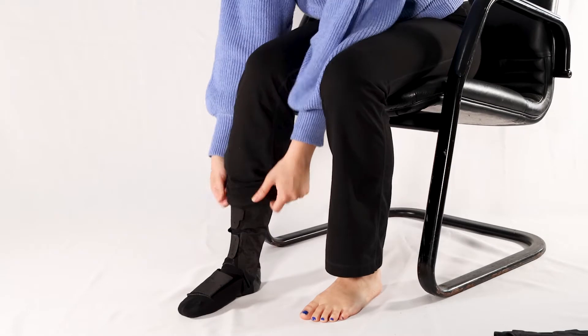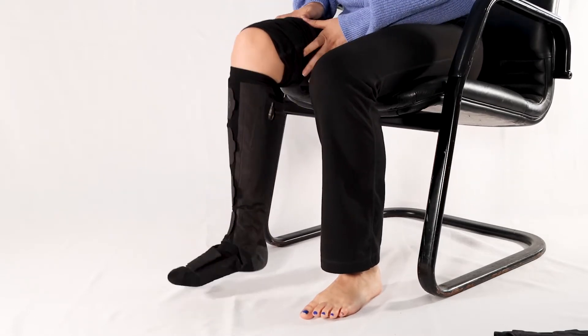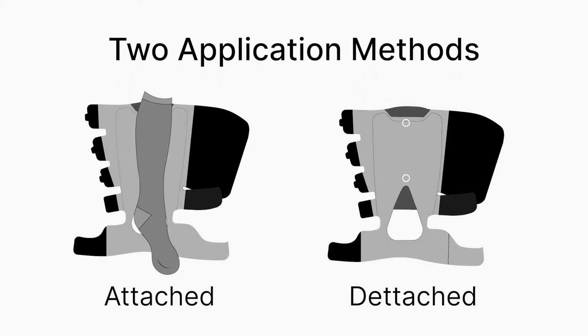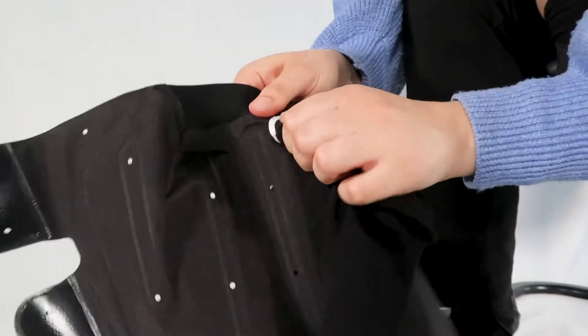AeroWrap has been designed for comfortable all-day wear and can be discreetly worn under ordinary shoes and pants. Each AeroWrap sleeve comes with a removable undersock liner. The undersock can be attached to the sleeve with a stud button and is machine washable.